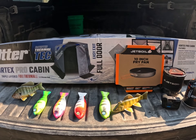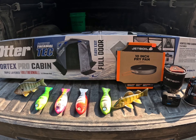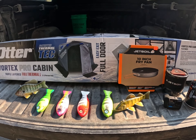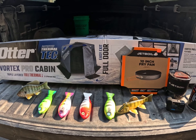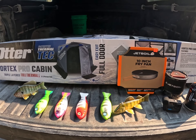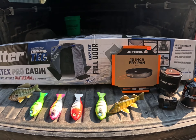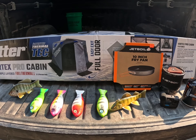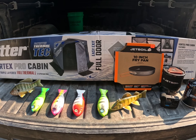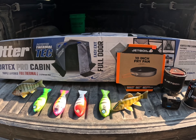More to come on the Jetboil stuff. I also added another camera — grabbed another GoPro Hero 12 and picked up the Media Mod for it, hoping for a little better video quality. I'm looking to get another angle, shots down the hole as well as action shots from inside the shack. More to come on that as this evolves.